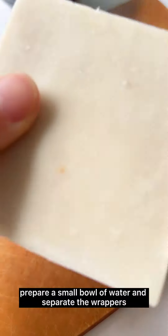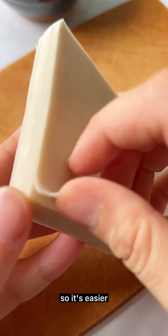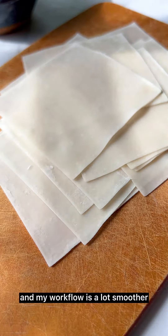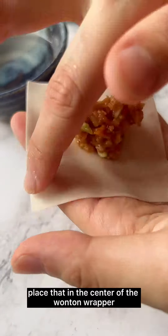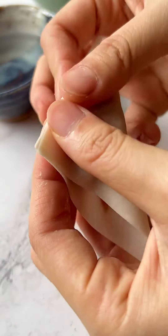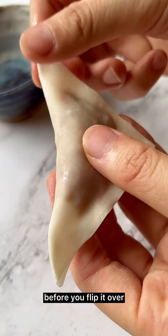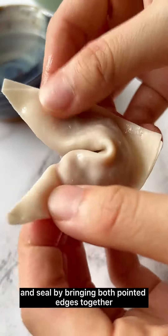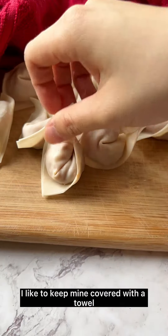We're going to start with the wonton wrappers. Prepare a small bowl of water and separate the wrappers before you get started so your workflow is smoother. Get a generous amount of filling and place it in the center of the wonton wrapper, fold it in half, dip your fingers in water, flip it over, and seal by bringing both pointed edges together — and there you have your finished wonton.